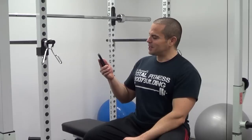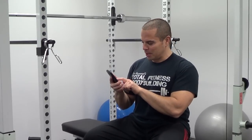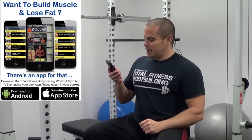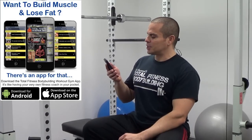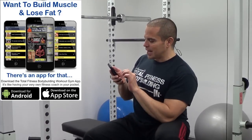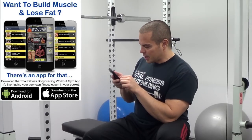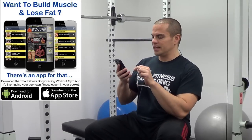The question we have today was sent in through the Total Fitness Bodybuilding app by Chris. He's in the process of setting up a home gym himself, and he was asking my opinion on a power rack. He says: I'm looking to buy a squat/power rack for my home gym — any suggestions on the best ones out there? He's been looking at a Body Solid rack and a Power Tech rack, but hasn't made any decision yet and just wants to know my thoughts and suggestions.